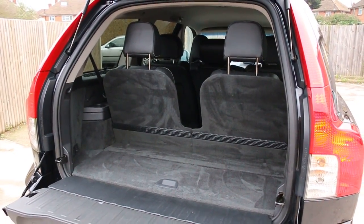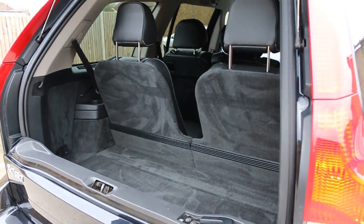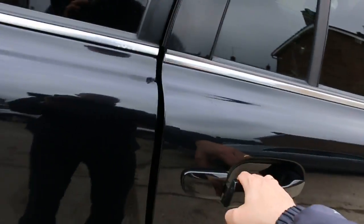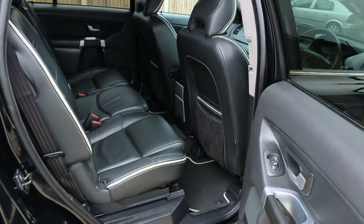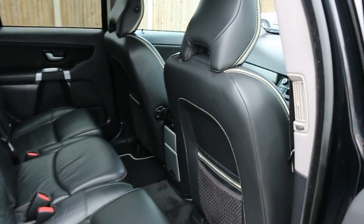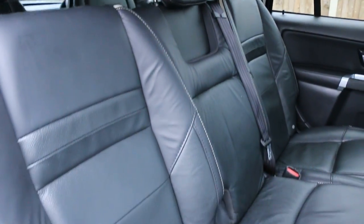The car has split folding rear seats and is a seven-seat configuration. It features full black leather interior, curtain and front airbags, seven headrests, and ISOFIX child seat preparation.